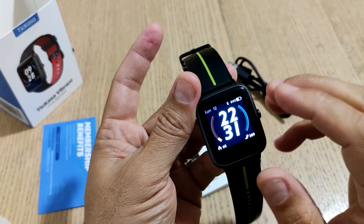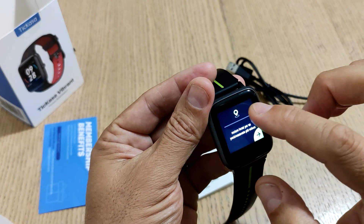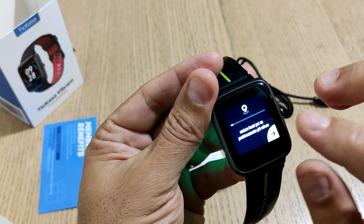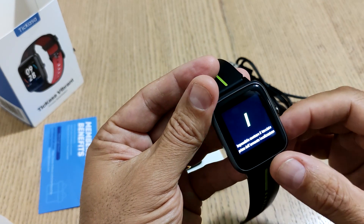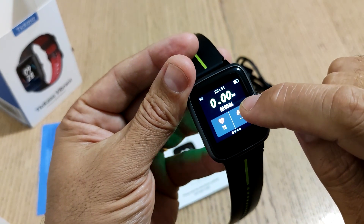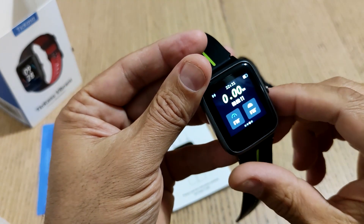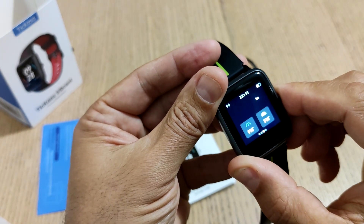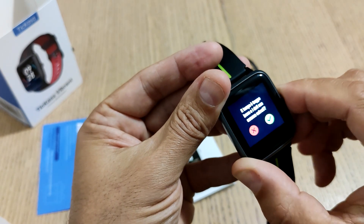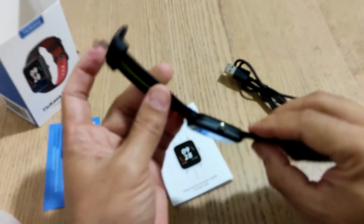Per fare un'attività, ad esempio la corsa outdoor, si avvia e dovete stare fermi circa 8-10 secondi per il fix dei satelliti — davvero veloce. Nelle varie schermate potete avere il battito, la distanza, il numero di passi e il tempo per giro. Una volta stoppato, tenendo premuto potete terminare l'attività, che verrà memorizzata e sincronizzata con il dispositivo abbinato.